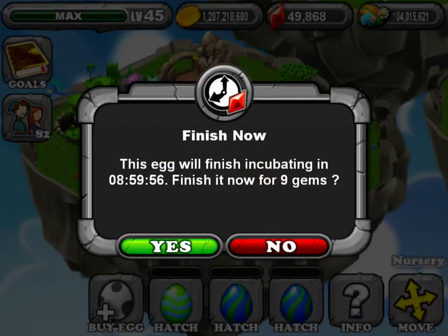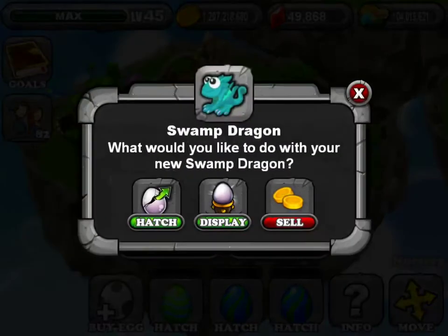That's the egg you should want. It's a 9-hour hatching period. You can do the hatch display or sell this dragon. We're going to hatch.